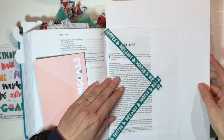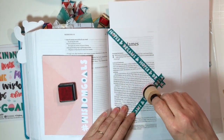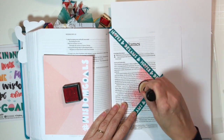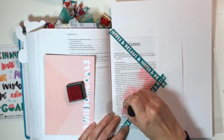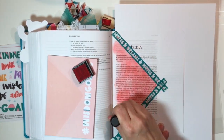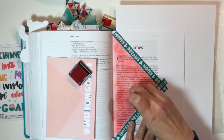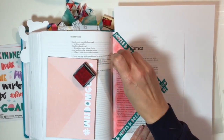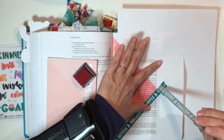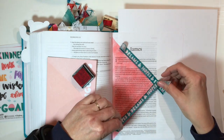We're going to use some distress inks. I'm using abandoned coral and I think it's peacock feathers — I will be sure to link them. I'm using one of these blending tools and I'm just picking up some ink and blending them by kind of circling, using it like you put blush on your face. I'm speeding this up a little bit — it does take a little bit of time. The best thing to do is when you pick up the ink, over on your scrap paper, just immediately sponge off the first bit, so you get that really vibrant ink off first. It'll just make it a smoother blend.